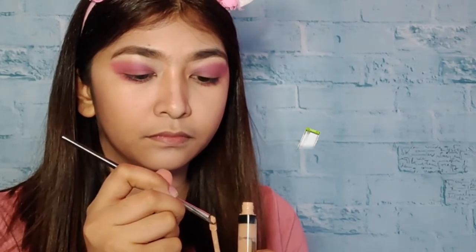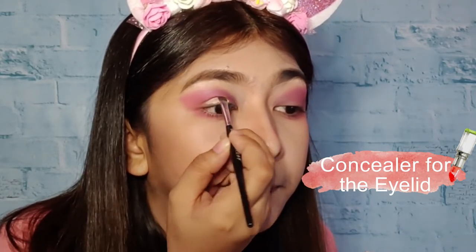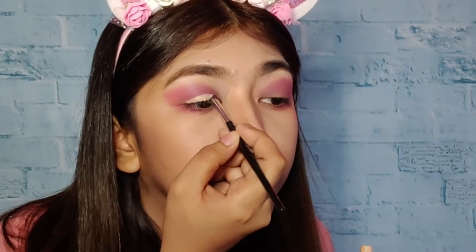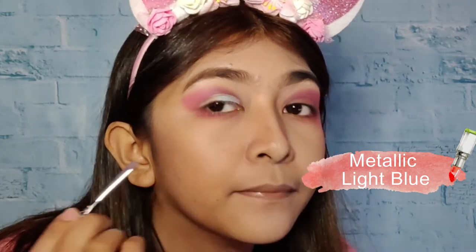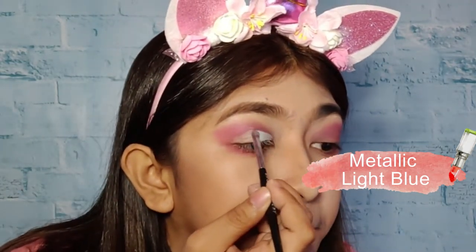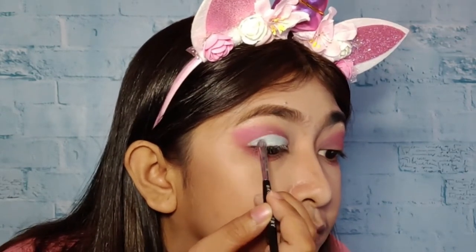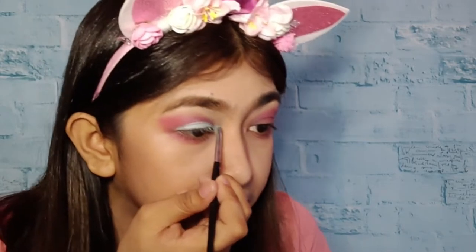After that, we're going to put concealer sa ating eyelid so that we can also put another color of eyeshadow. Once done, we can now put our eyeshadow and I'm going to use the color of metallic light blue for my eyelid. I'm also putting the same color sa aking tear duct. There you go!